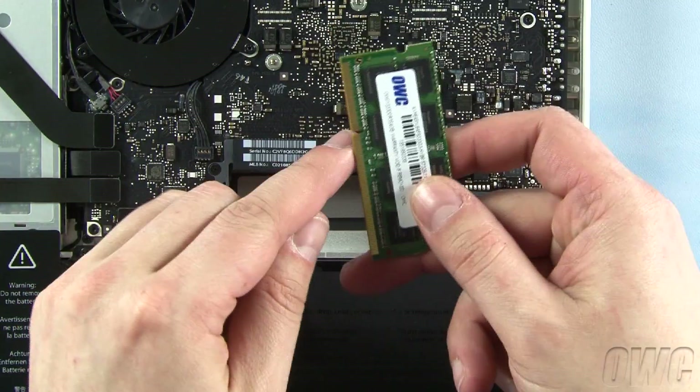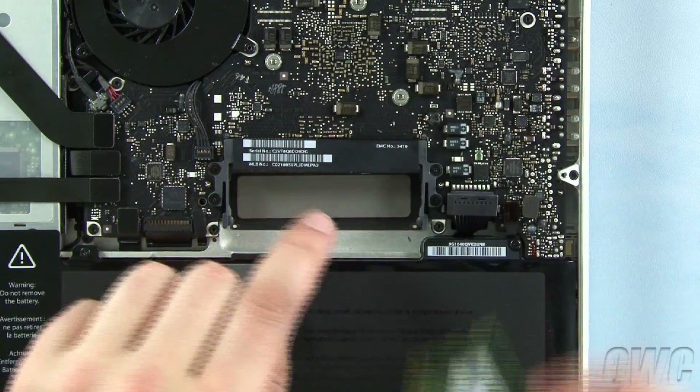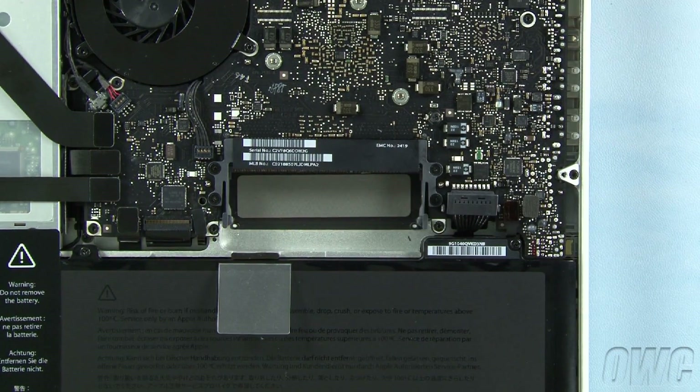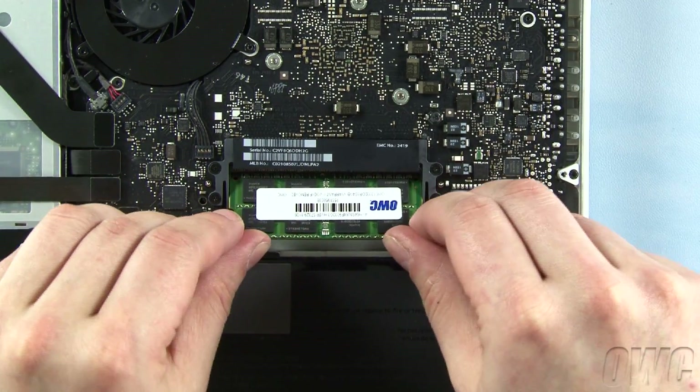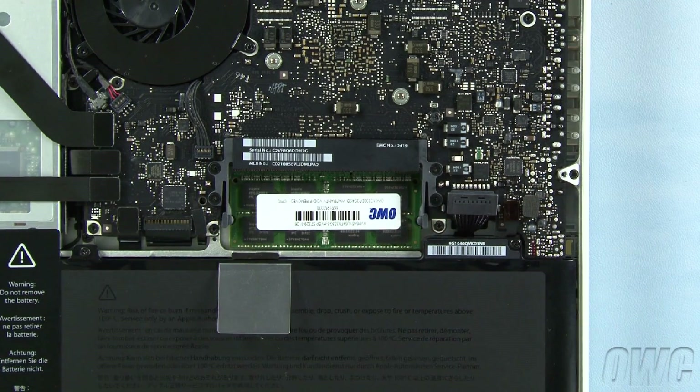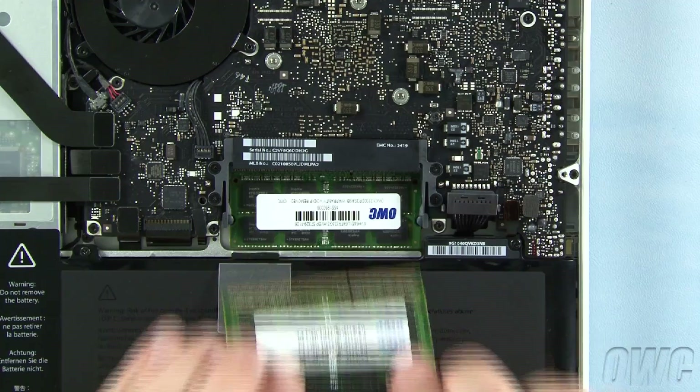To install the new memory, line up the notch in the memory module with the pin in the memory slot and slide the module into the lower slot at an angle until it's fully seated. Then push down on the module until it clicks into place. Repeat the process for the top module.